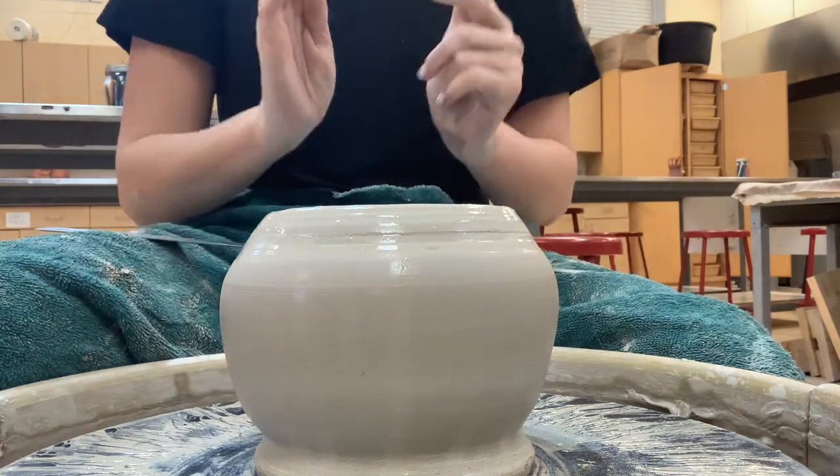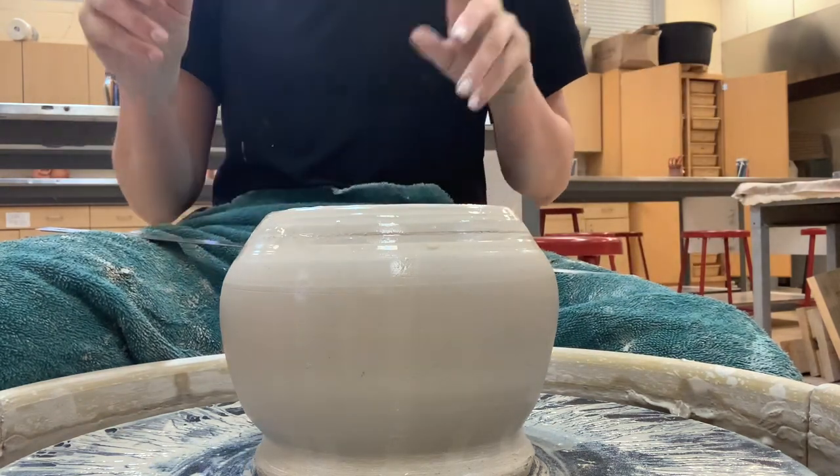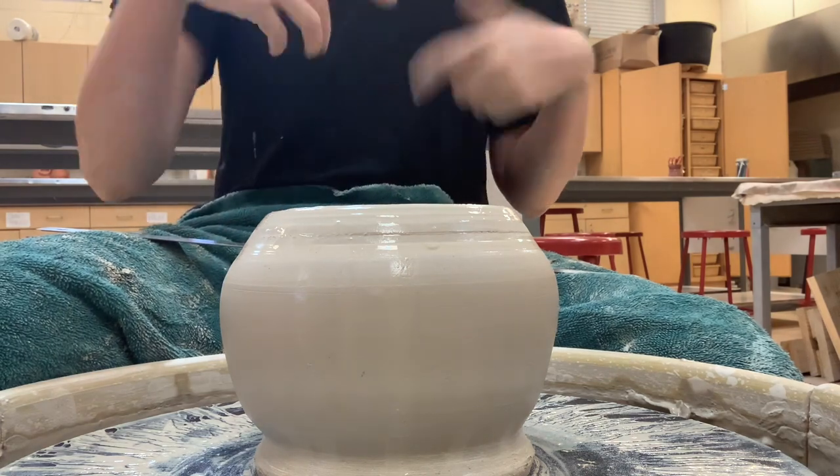That is how to make a rounded teapot body. Our next demo will be how to make a drop-in lid on the wheel.